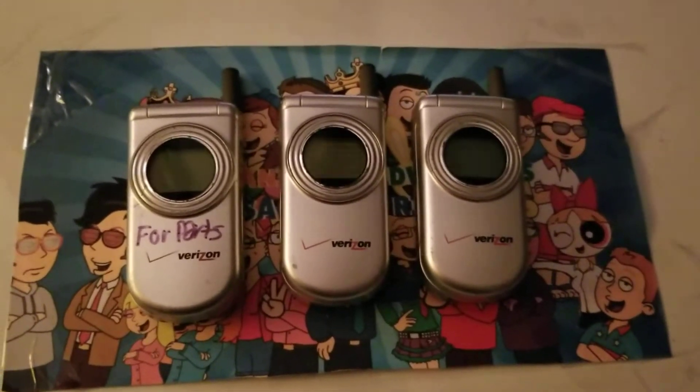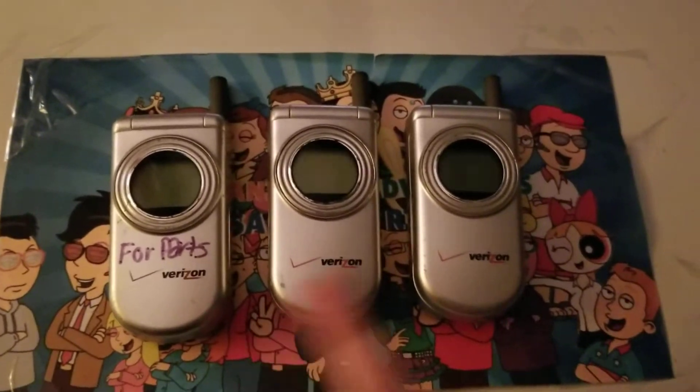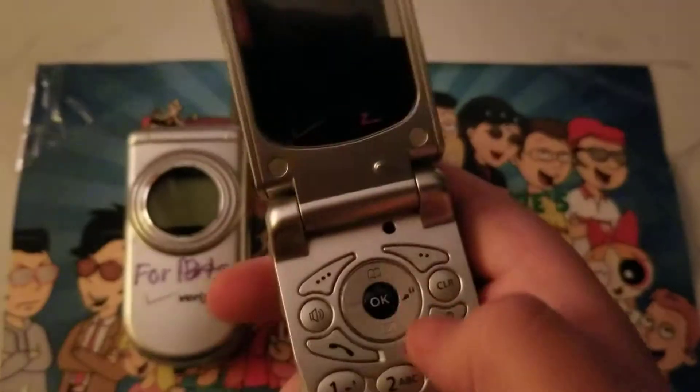Hey guys, welcome back to another video. Today I'll be looking at my Audiovox CDM8600 on Verizon. We have three of them. We'll start this one off.